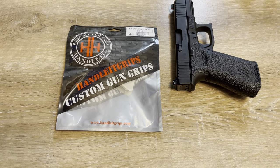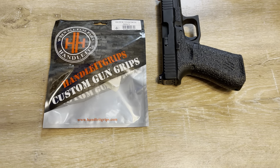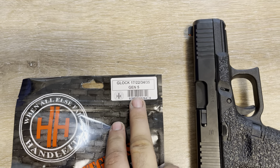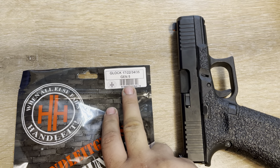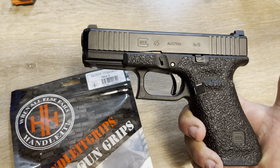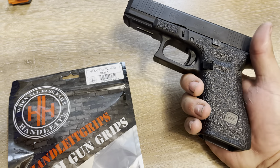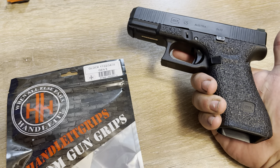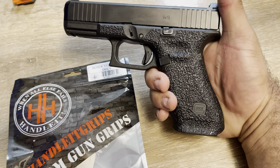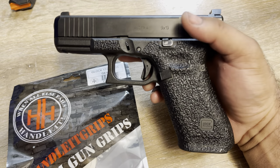Welcome back. This is just a quick overview, not an installation video, but just an overview of the handlebar grips I purchased on Amazon. These are for the Glock 17, 22, 34, 35, Gen 5. This is obviously a .45, which has the same grip length as the 19 and the 22. Not sure about the 30, 34, or 35 — not too familiar with those models.